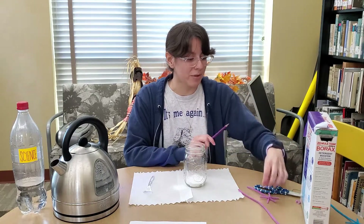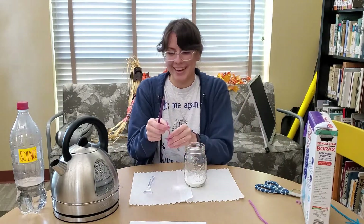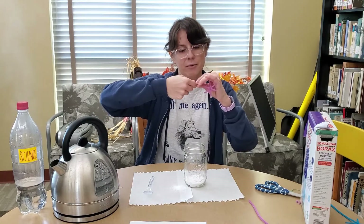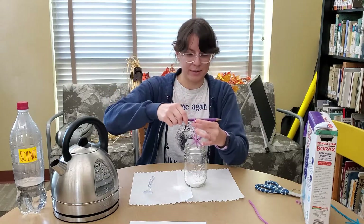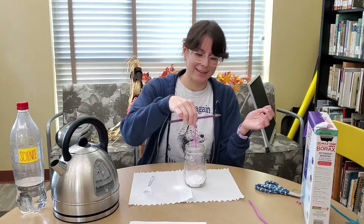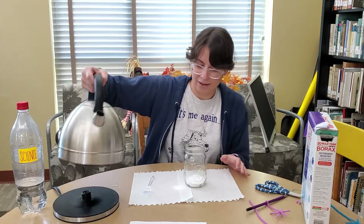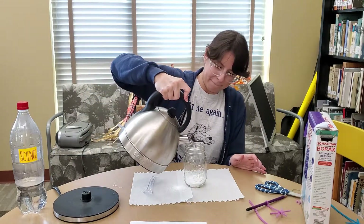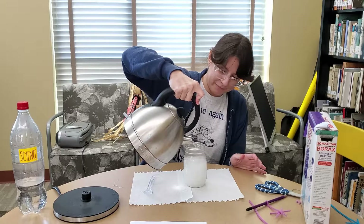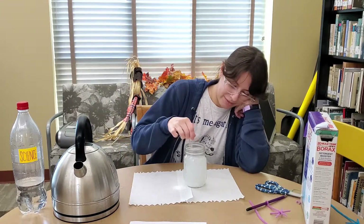Before pouring the water, take your pencil or popsicle stick and twist the loose end of your snowflake shape around it so you can suspend it in the jar. Now have your lab assistant carefully pour the hot water into the jar, then stir until all of the borax dissolves.